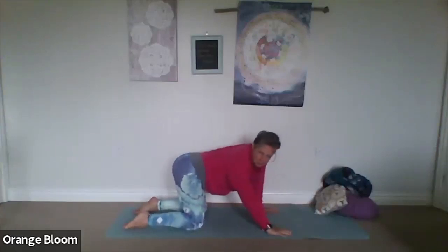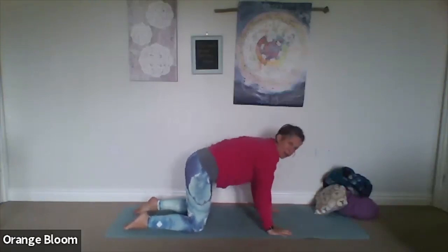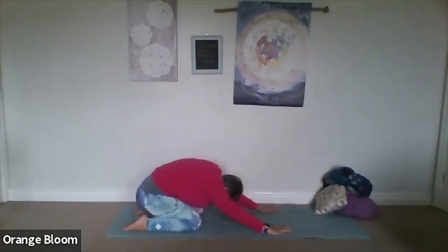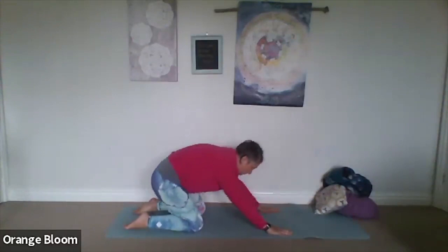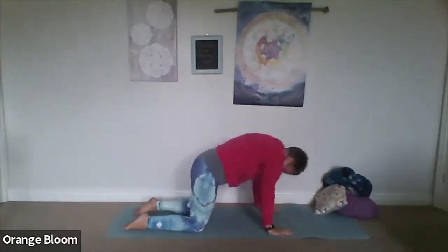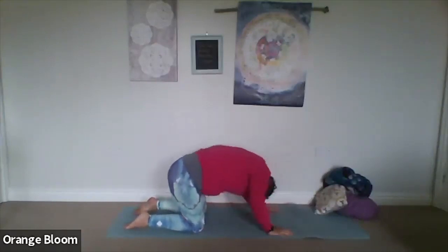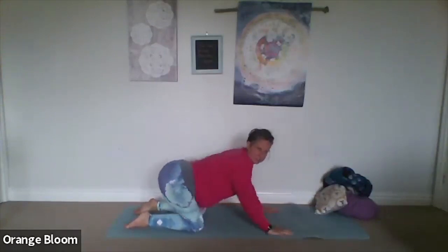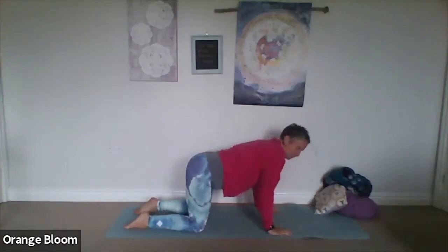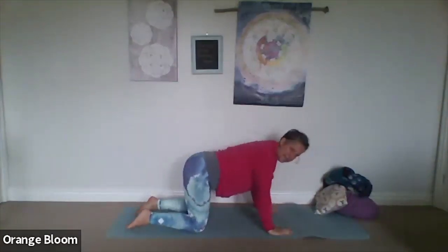Feel free to freestyle it a little — go side to side, round and pull back to child's pose if you wish. Make the movement as big or as little as the body wants today. Maybe roll into the shoulders, nodding the head. Bring it back to centre when you're ready. Feel free to shake off the wrists and get a little blood flowing through the fingers.